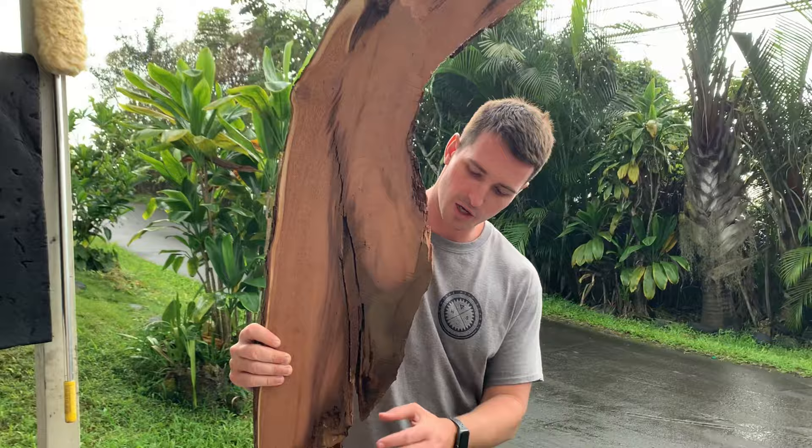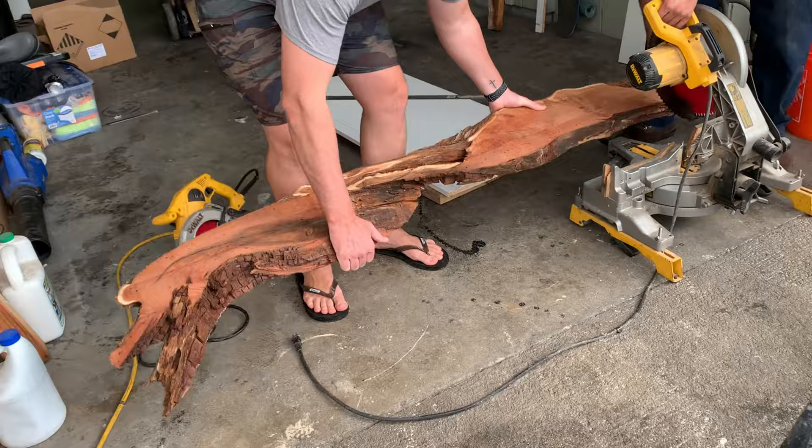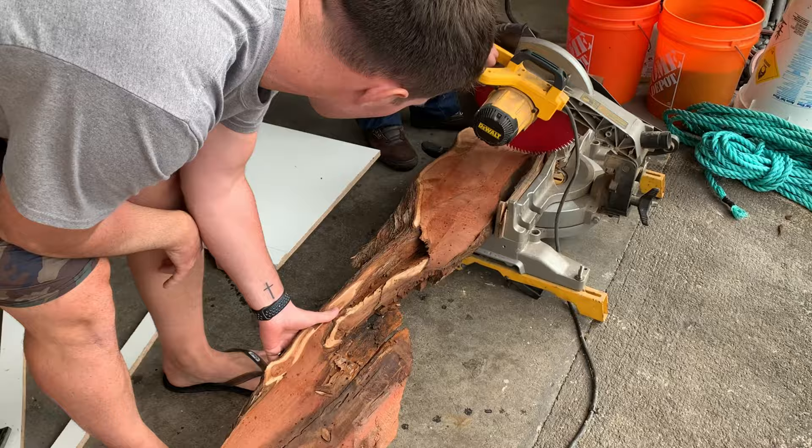We're going to start chipping away all the bad stuff on the wood. We're making the little notches right there. So now we're going to cut the wood because we figured out where we're going to put the pieces — you know what I'm talking about? We're cutting it.